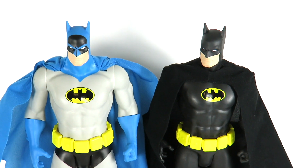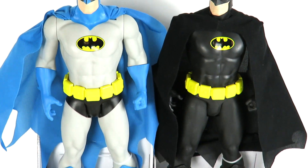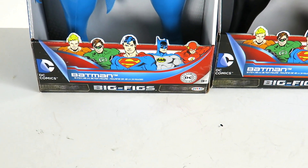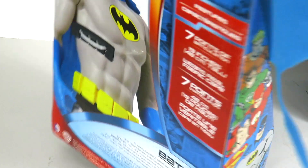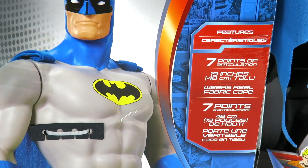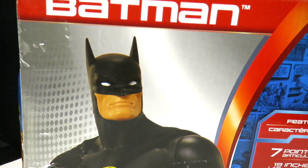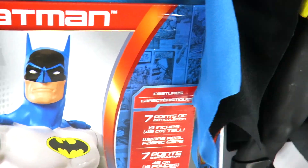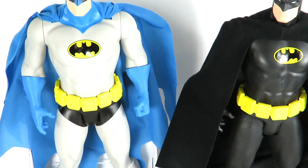Both of these I picked up at Walmart — I had to search different Walmarts to find them. This is the front of the packaging; you can see they have little display stands at the bottom and it shows the Justice League, because I'm pretty sure they're going to be releasing all of these figures soon. On the back there's a little description, seven points of articulation, and the Keaton version Batman.